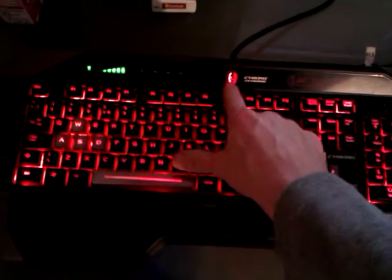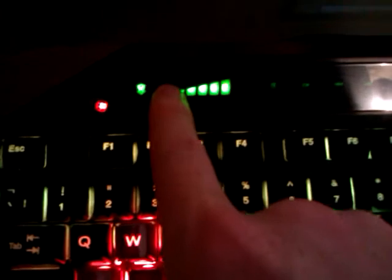At the minute it's in normal mode, and if I flick it to game mode I just press Mr. Cyborg's head. There you go, and now I have the Windows key disabled and it shows you here the volume which I can change by touch screen.